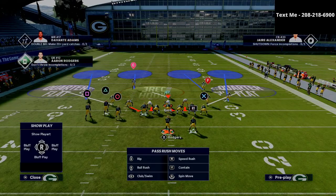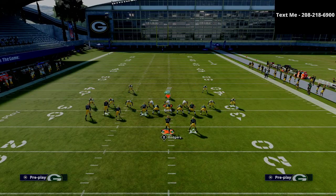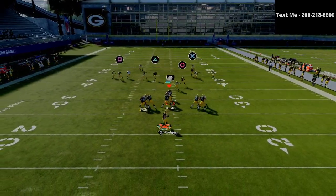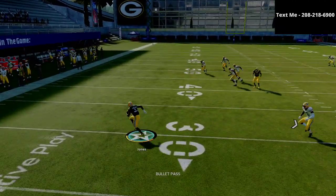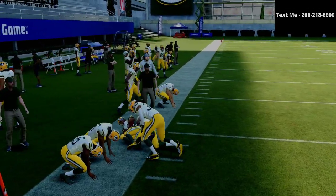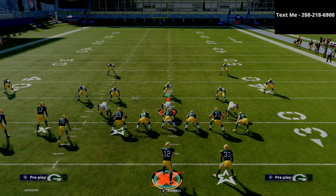What you have to do to stop it is shift into some type of man-to-man coverage. But if they shift into man-to-man coverage, that's typically going to leave your running back isolated on the left side of the field. As you can see, we're able to just hit the quick flat to the running back, get up field, and get easy yardage.